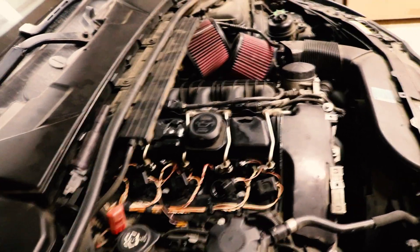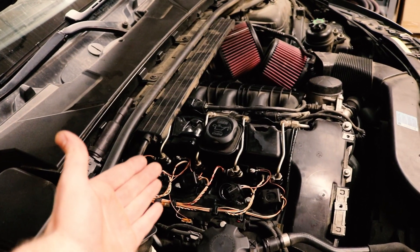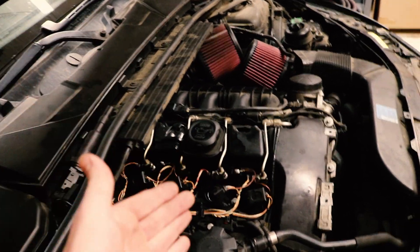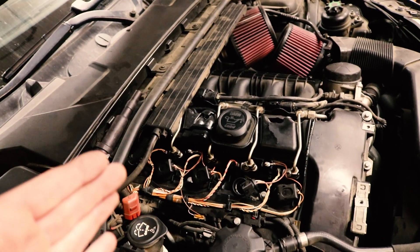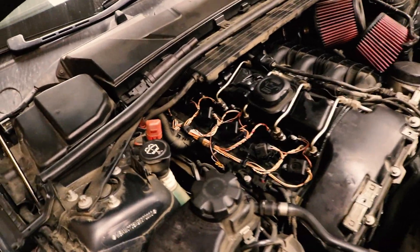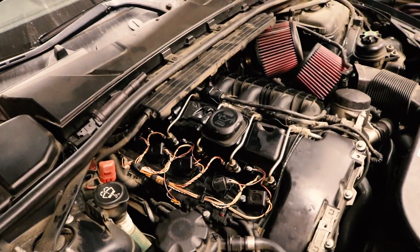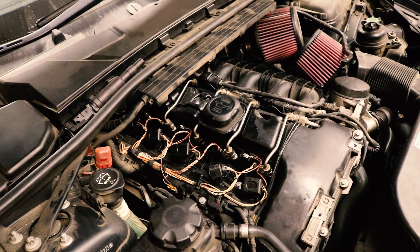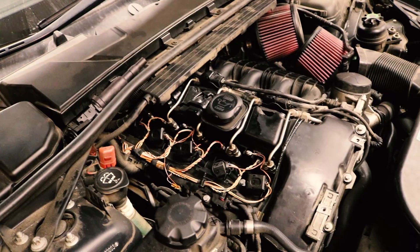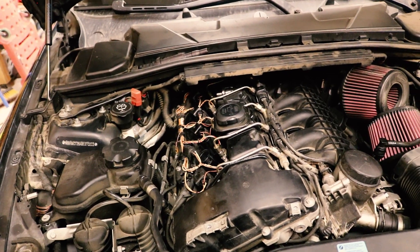I hope you guys learned a little bit on how to troubleshoot. Like I said earlier, doesn't matter what cylinder it is — take whatever cylinder is having the issue, take that coil pack and move it to a good cylinder. If it follows, it's the coil pack; if it doesn't, it's a spark plug or something worse. If it's not the spark plug or coil pack, definitely do a compression test — that's worst case scenario. The main point is you don't want to just be ordering parts before you even know what's wrong. Thanks for watching and have a great night.